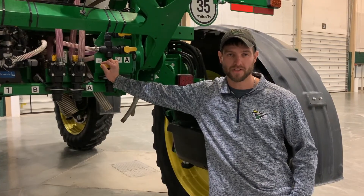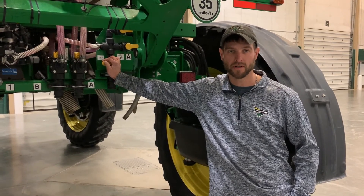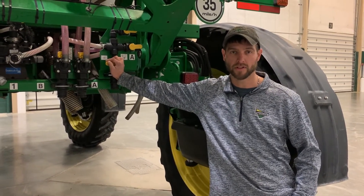If you have any other questions on rinse out and winterization of your direct inject system on your four series sprayer, please contact your local landmark dealer.